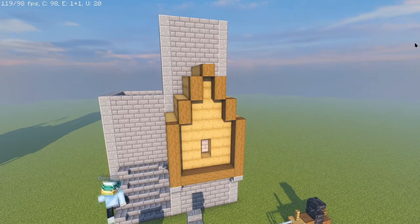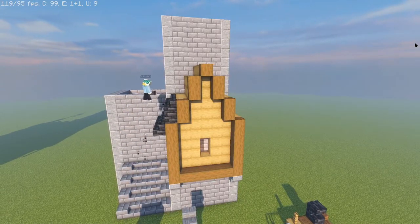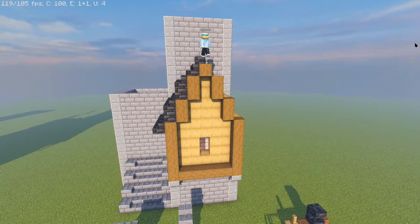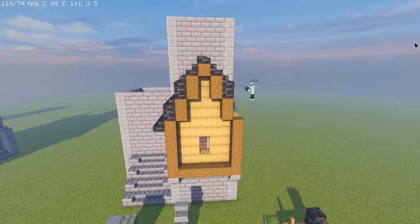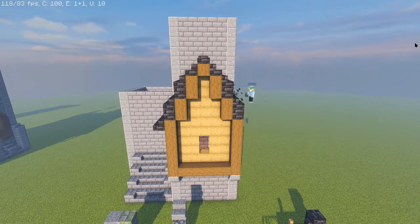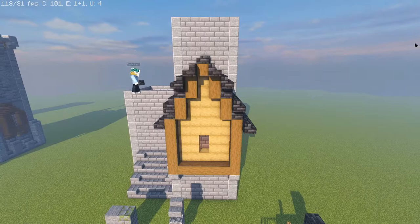Now we're going to begin with the tile set roof. I used the deep slate tile material here — it just went well with the overall palette of the build. We're using stairs for the overhang, then bricks for the two tall pieces with stairs on top, copying that same look from top to bottom and then onto the other side as well. Then we're going to give the front of the building a bit of an overhang — I'll just follow the same look all the way around.